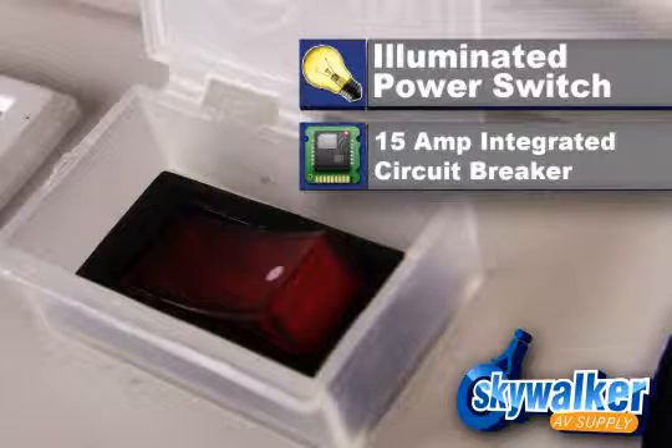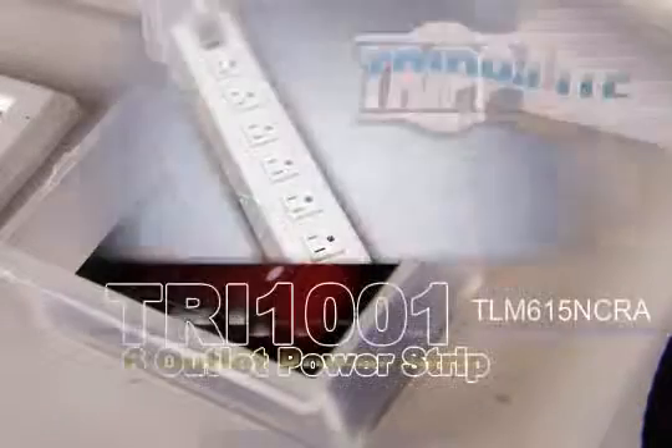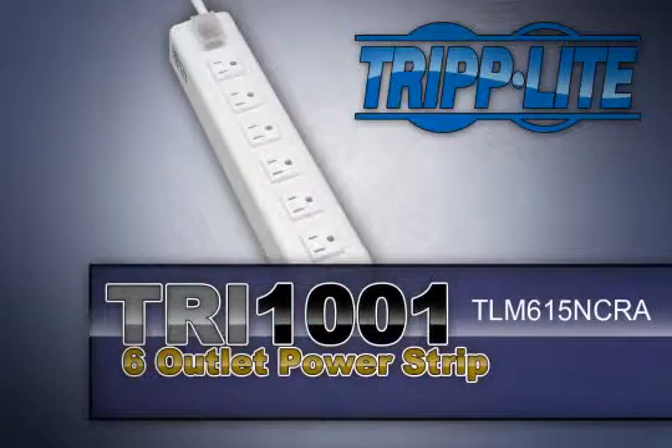This unit is equipped with an illuminated power switch protected by a transparent cover to prevent accidental shutoff. A 15-amp integrated circuit breaker to prevent dangerous overloads is also included.